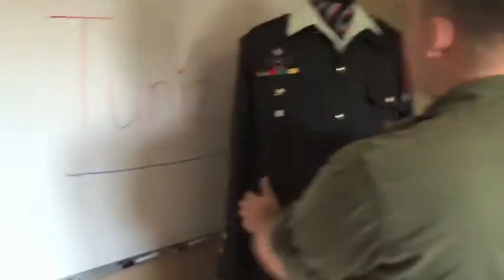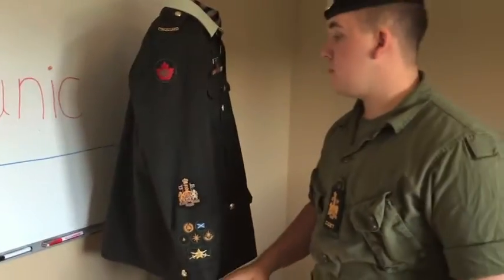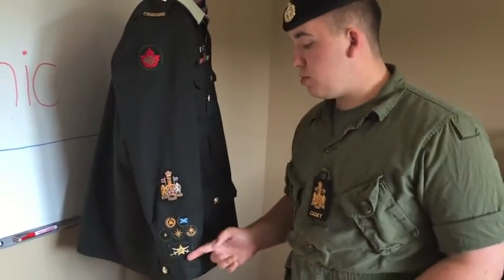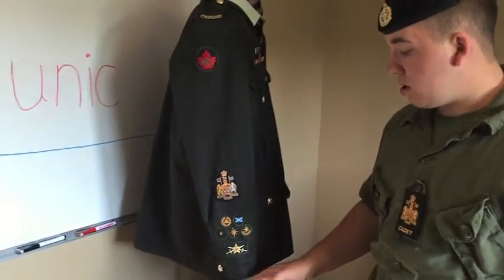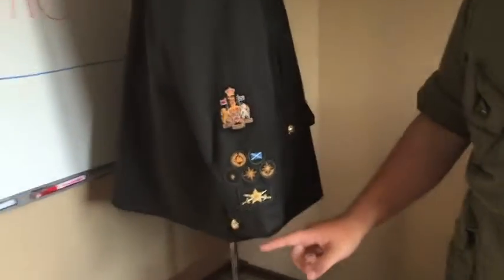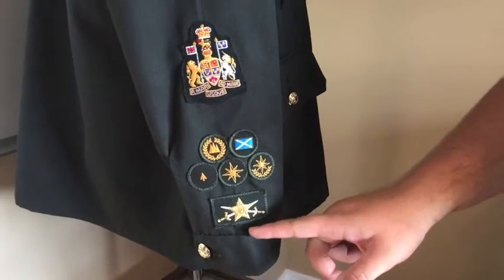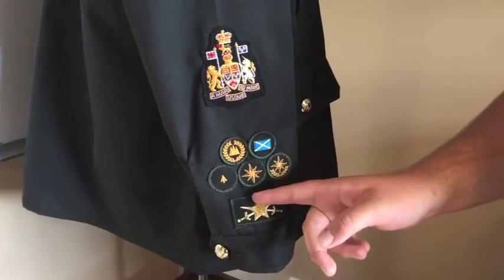First, we will talk about the right sleeve, starting from bottom to top. The first badge on your right sleeve should be your star level badge — this is a master jet badge. The star level measurement should be 6 centimeters from the bottom of the cuff to the bottom of the star.